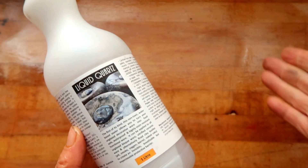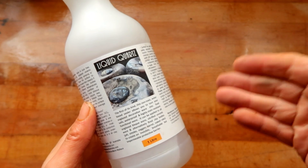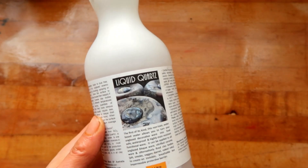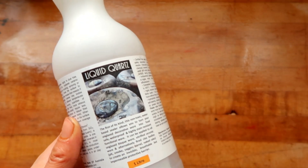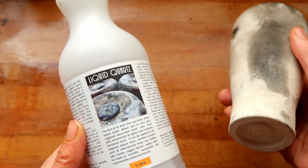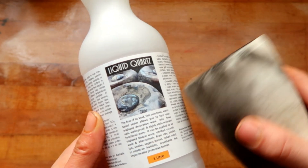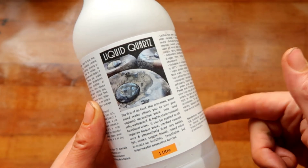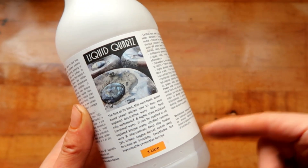Thank you, dirty potters, for joining me today. I really just wanted to get the information out there that there is a company that makes liquid quartz sealer in spray form, so that if you ever want to make anything that's not purely decorative — a lot of us are wheel-thrown ceramicists and we might want to make something artistic like a pit fire cup, but we don't want to make it for no reason because you can't really use it even though it's in the form of something functional. This is kind of the answer to those questions. I'm going to leave a link in the description below to the company and the Instagram that makes this, along with the information and the test studies they've done to make sure this stuff is food safe.